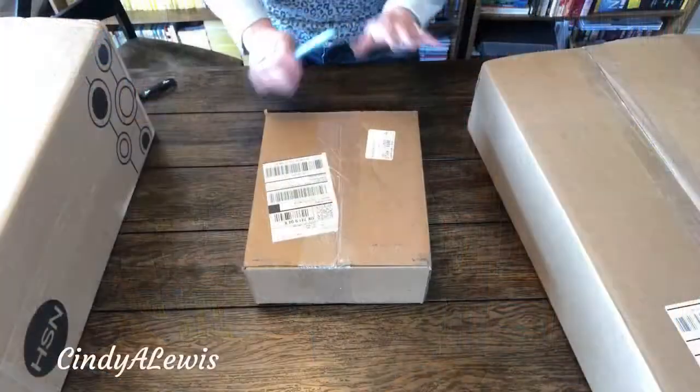Hey everybody, it's Cindy A. Lewis. I received my birthday presents — what I did with some money that I got for my birthday was shop on HSN craft day. What you're seeing here in the picture before is what I got on craft day. They're in such big boxes — I have no idea — because I didn't really think I got that much stuff. So anyway, let's dig in and see what all I got.